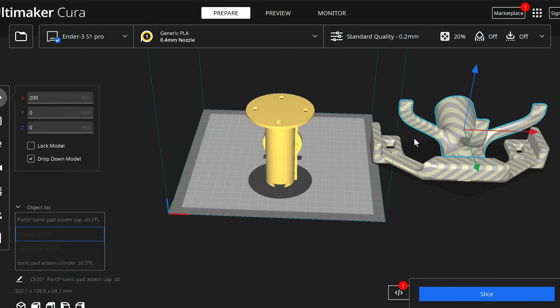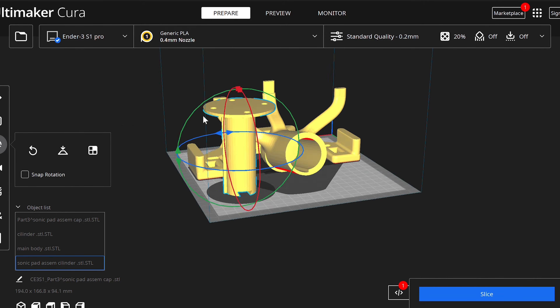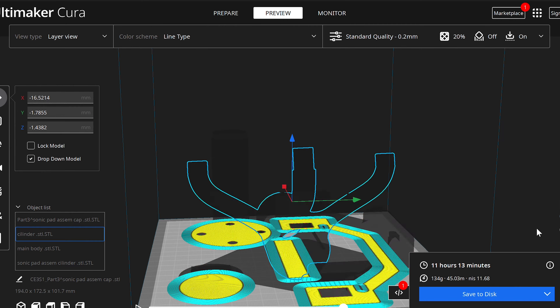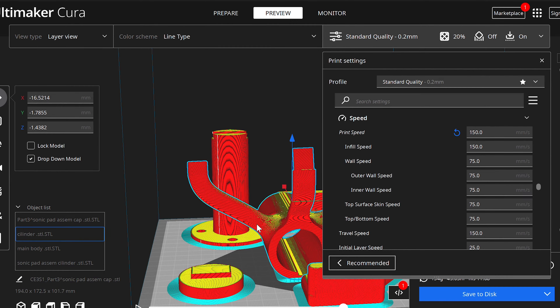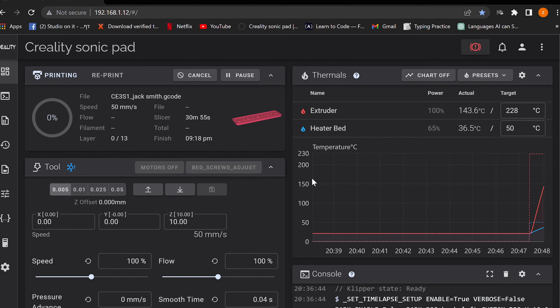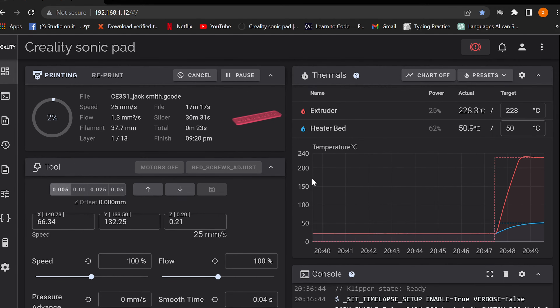Cura is a super popular 3D printing slicer, in large part due to the fact that it has so many features and options for converting 3D models into G-code. It's worth noting that Cura was optimized for particular 3D printing software, specifically Marlin. This means that even though Cura works well with Klipper — which utilizes advanced techniques like offloading most of the printer's processes to an external computer, and advanced built-in features like pressure advance and input shaping — there are certain options that need to be tweaked to optimize compatibility. Klipper uses a slightly different G-code flavor than Marlin.